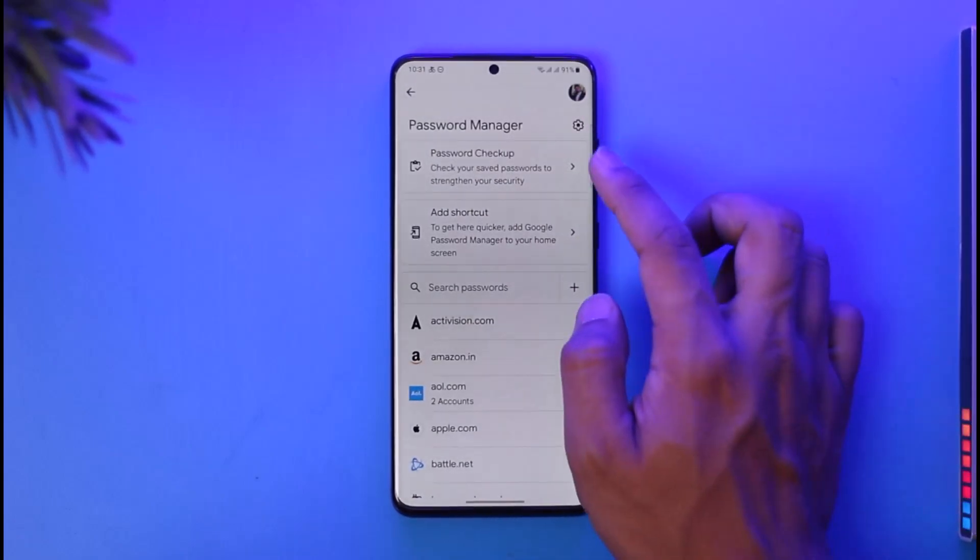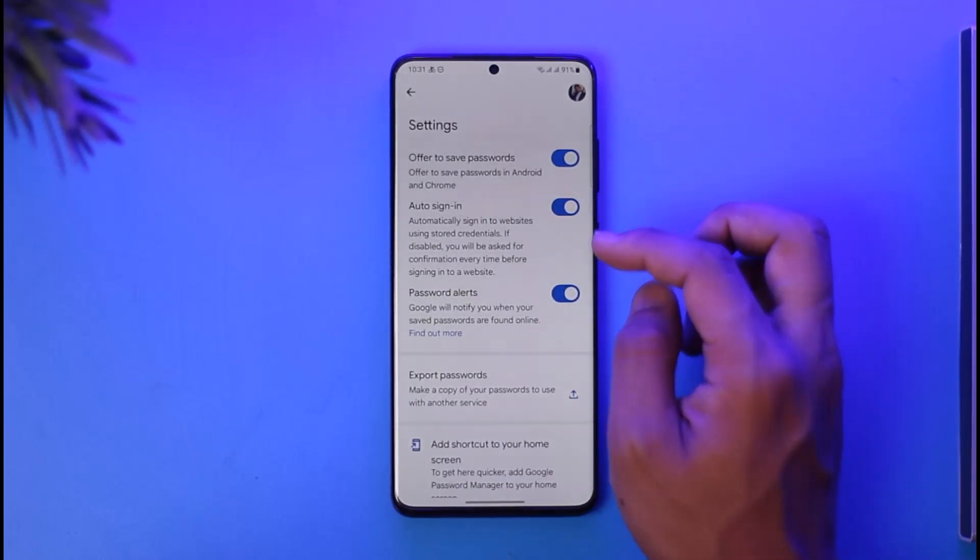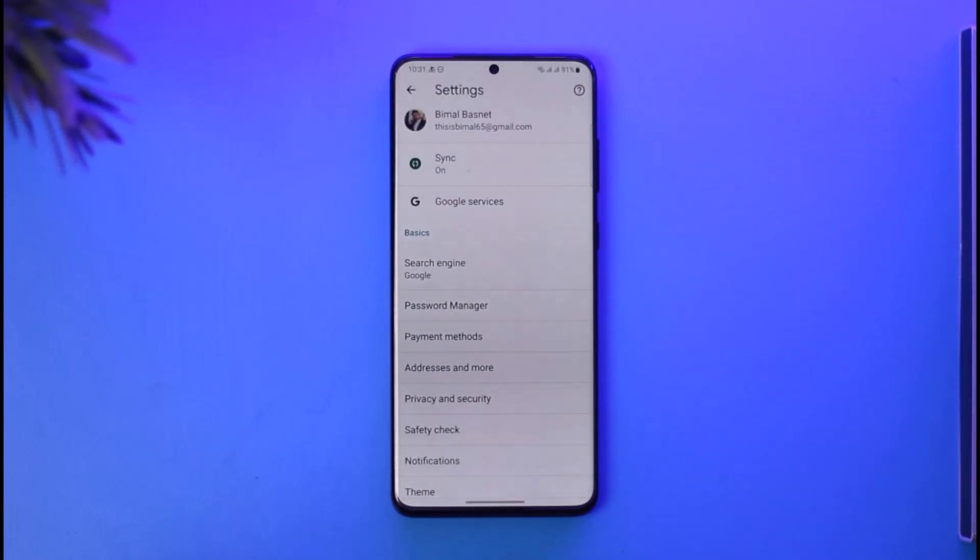As mentioned earlier, tap the gear icon and make sure to turn those two toggles off — and that's it for how you can turn off Google Smart Lock. Hope this video was helpful. If it did help you, make sure to leave a like and subscribe to the channel. If you have any more questions, feel free to leave them down below. Thank you for watching, and see you in the next video.